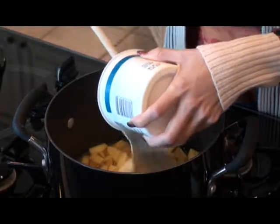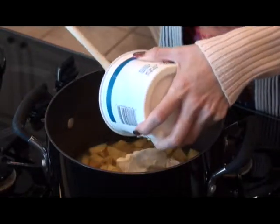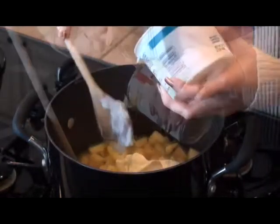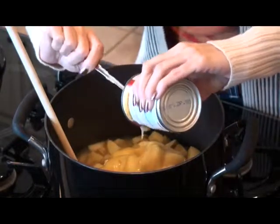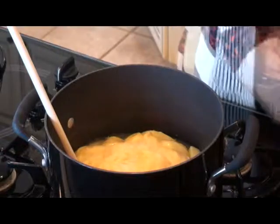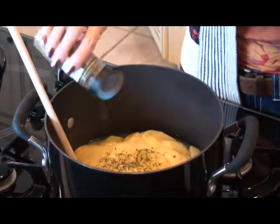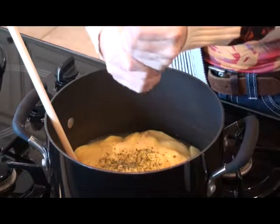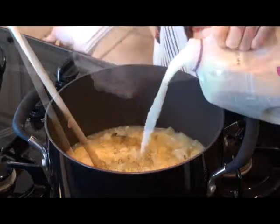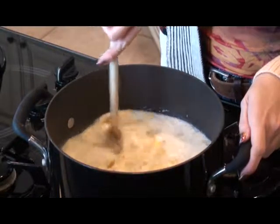Once your potatoes have finished cooking, we're not going to drain them — we're going to add our other ingredients. We're going to add our sour cream, next our cream of chicken soup, now a little onion powder, some parsley flakes, some celery seed, and some black pepper. And now our milk. We're going to cook this on medium for about 10 minutes.